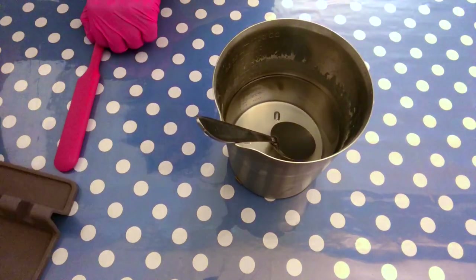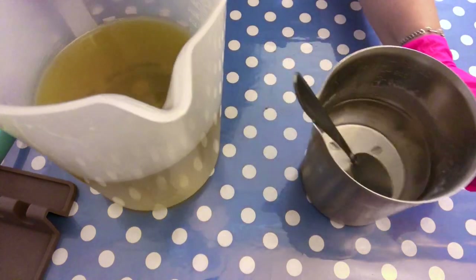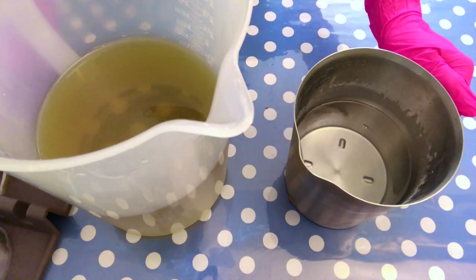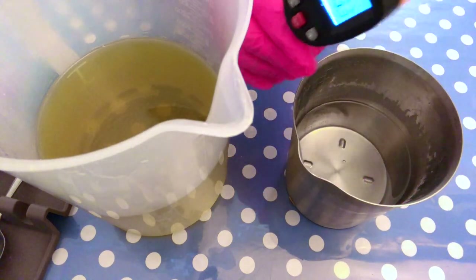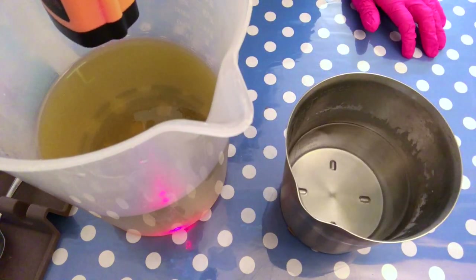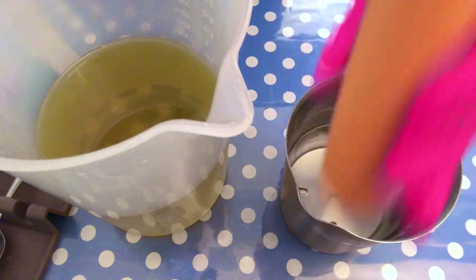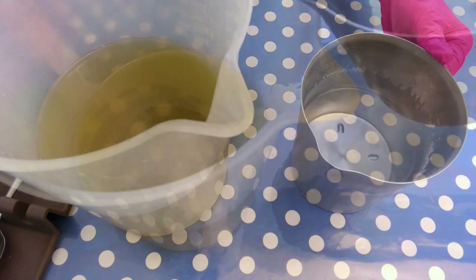Here is the lye water solution — it is quite cooled down. It is important when you use honey in your soap that you try to soap as cool as you can. I added some sodium lactate and I'm measuring the temperature now. You can see it is at 35 degrees Celsius or 95 Fahrenheit, and the oils are also at a very cool temperature. Make sure you are always about 10 degrees apart, and for that reason I really recommend using an infrared thermometer.